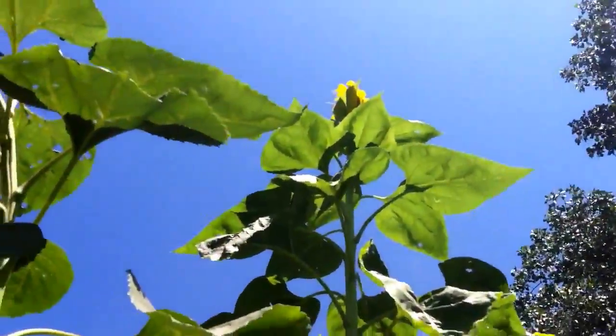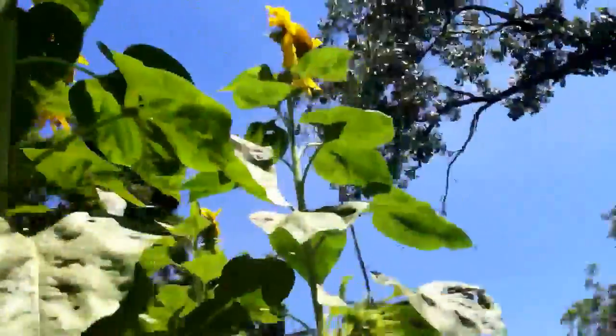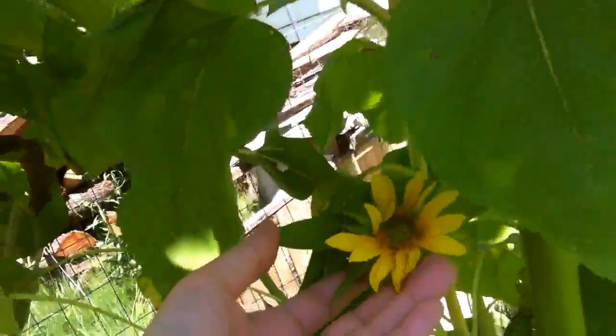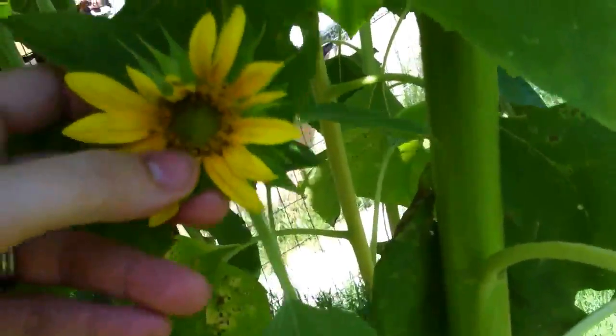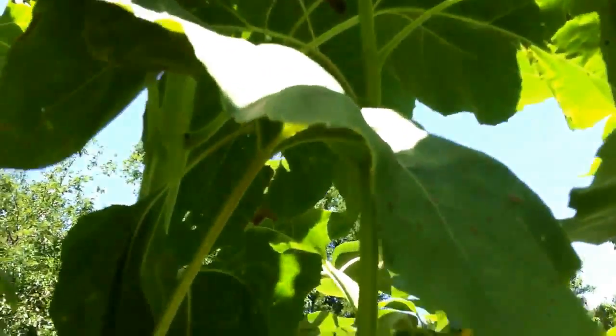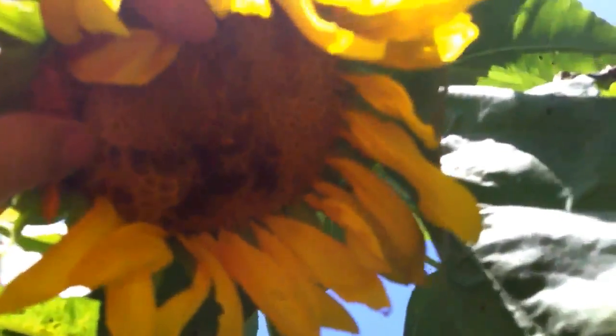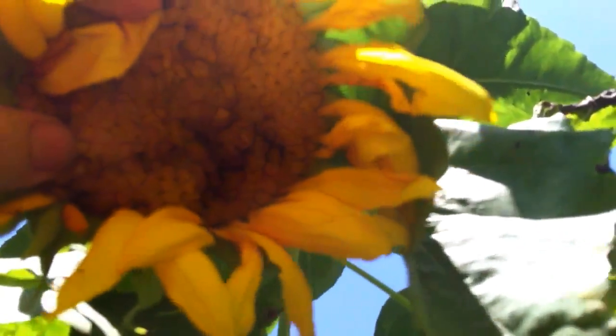We have some sunflowers that are probably 12 feet tall. We have some like this one where there's no room for seeds in there — no seeds. And we have some that, even though they had really good blooms on them, they're not going to set seeds because it's too small and crowded. So any seeds we got from this sunflower would be pretty well worthless.